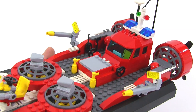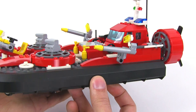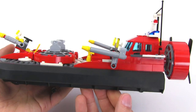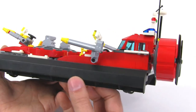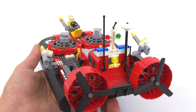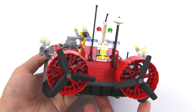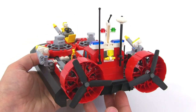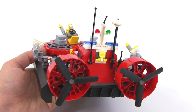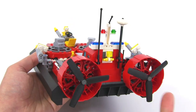Oftentimes when LEGO has made stuff with really large pieces, I've actually not enjoyed the builds very much because it just takes so much away. But with this one, they were able to preserve the building process because there are still a good number of parts — an appropriate number — that went into the assembly. These are your thrust fans, which are going to be propelling the thing, making it go forward and back.